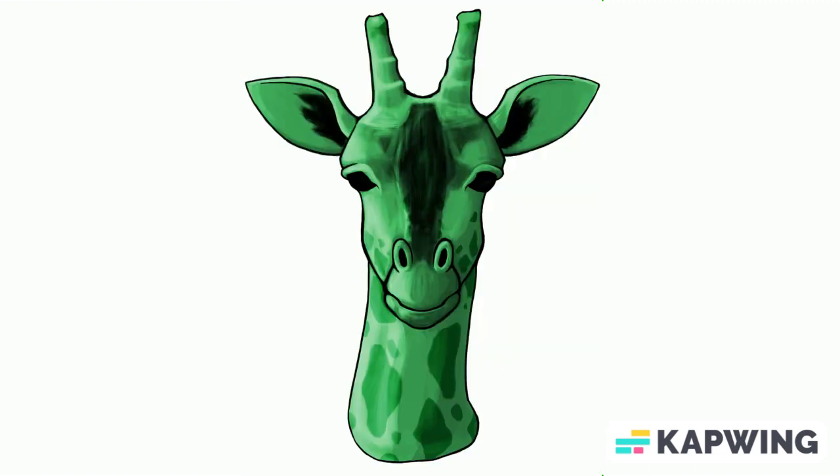Next we have another digital painting. This one's of a giraffe. This was actually a painting done for someone — I intended to make stickers out of it, but it just never happened. But I was really happy with how this giraffe came out.